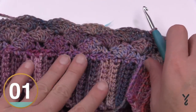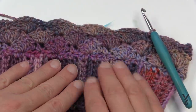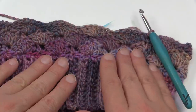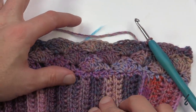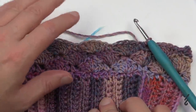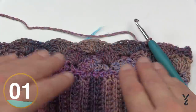Now let's talk repeats because you have to decide whether you're doing a beanie, a toque, or a slouchy. You need to repeat rounds two and three over and over, but the last round you complete must be round number two. So the pattern goes two, three, two, three - the last round has to be a two so that shaping the top will stay lined up. For the beanie size go from here to four inches tall; for the toque go to five inches; for the slouchy go to six and a half inches.